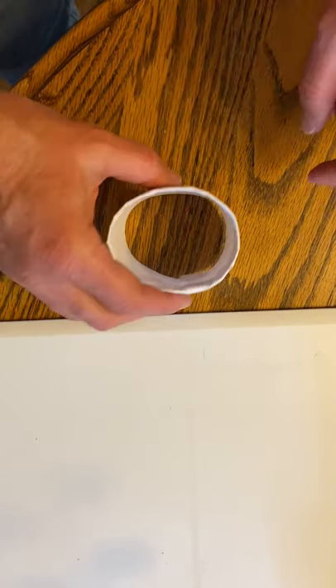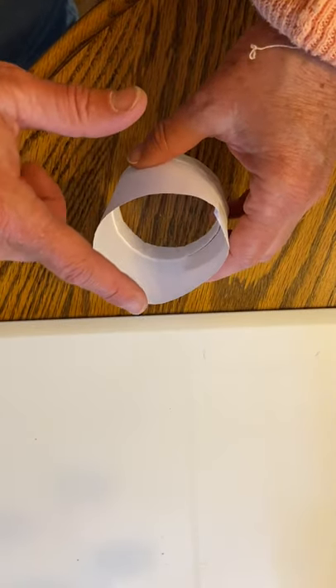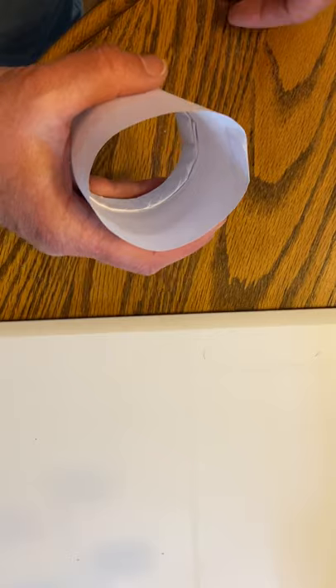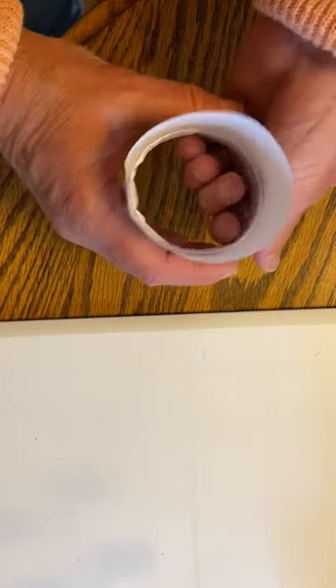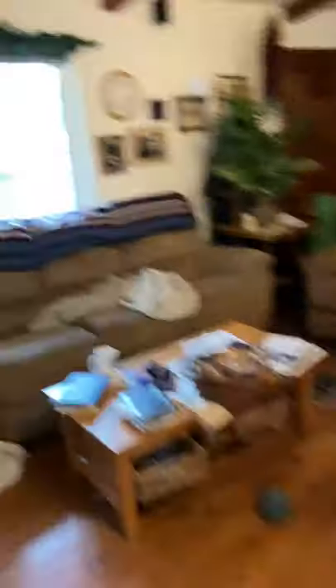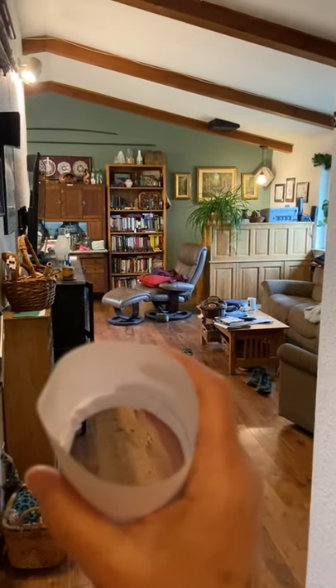This folded edge is the front, so turn it over — this is the back. When you throw it, hold it like this and either flick your wrist or, like a football, kind of spin it off your fingers. I'm going to flick it and see how far it goes across the living room. Here we go!